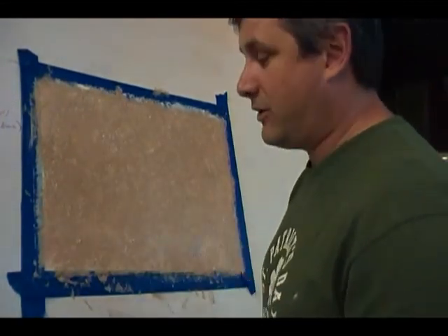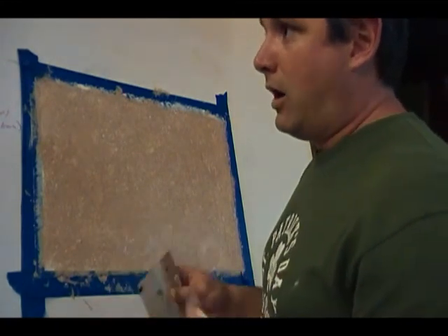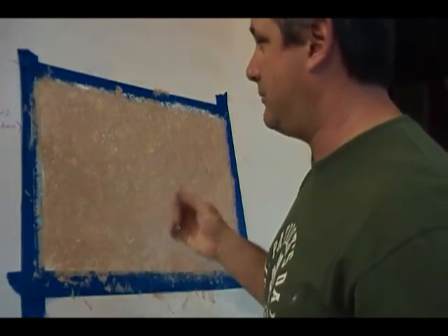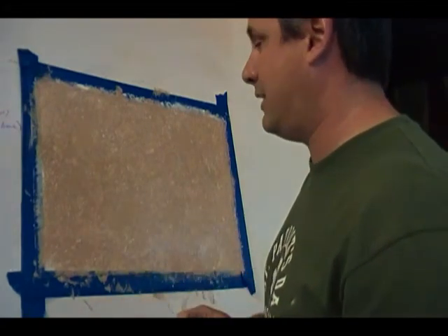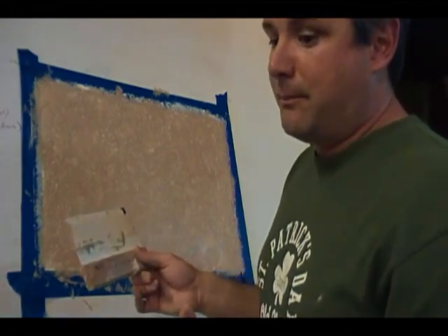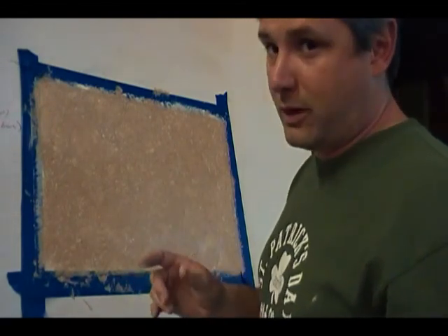It will be washable when it's finished. If you're worried about a high-traffic area — bathrooms, hallways, common areas — just roll a coat of clear polyurethane over it, preferably a flat finish, because the shine doesn't look very attractive on it. It's more of a flat-type finish. Go down to your local home-improvement store and get a can of flat polyurethane — make sure it's water-based.